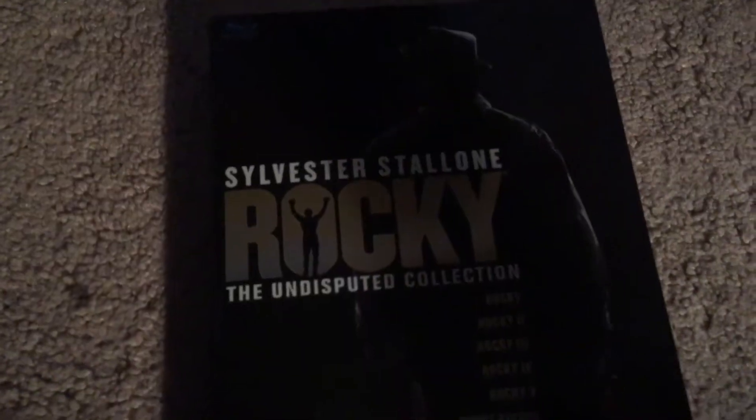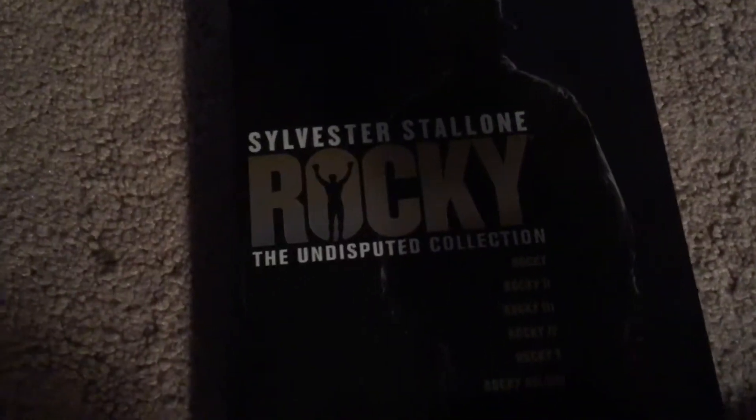Hey guys, so today I'm going to be doing a review on the Rocky the Undisputed Collection. Here it is. I'm going to be doing a review on it and let's go. I got this off Amazon for $19.99 and it was a pretty good deal, and it has all the Rocky movies on it.